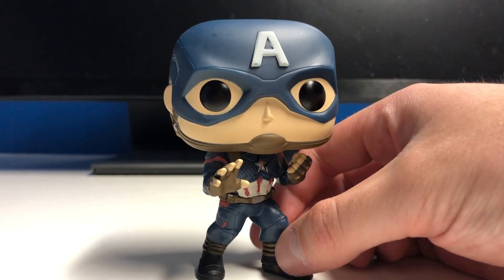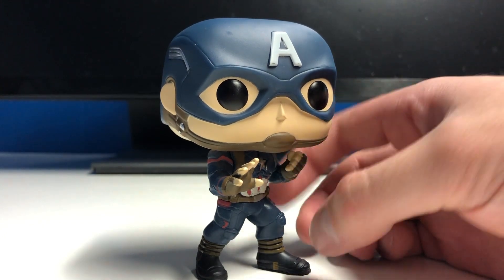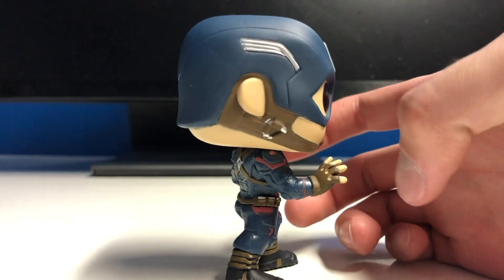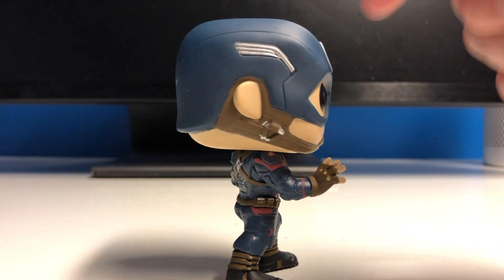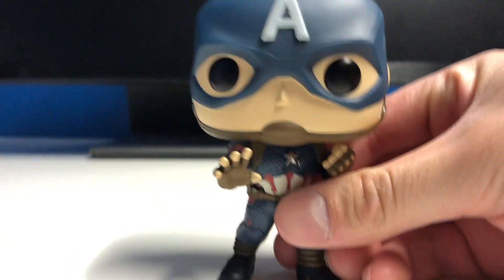Not a huge deal though. He's got the brown chin strap, the nose, plain black eyes. The strap that goes around the ear actually looks really good with some silver paint. You get the wings here on the helmet, and there's the back of the helmet.